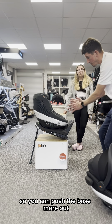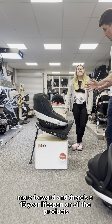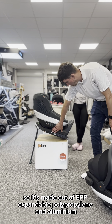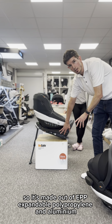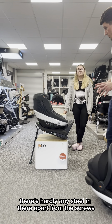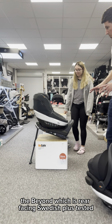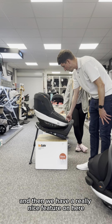The base is also very unique — you can adjust it for more leg room by pushing the base further forward. There's a 15-year lifespan on all the products. It's made out of EPP — expandable polypropylene — and aluminium, so it's very light. There's hardly any steel in there apart from the screws. The Beyond-only version is rear facing and Swedish Plus tested.